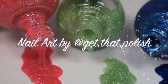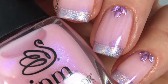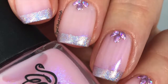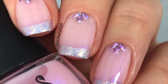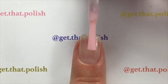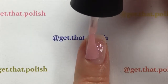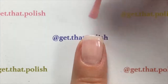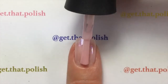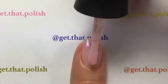Hi guys, welcome back! This is Get That Polish and today's tutorial will be this French mini with holo tips and holo crystals. Let's start by applying our base polish — it is INM Nails Iceberg. It is a very thin color, so I applied two thin coats because it's easier to work with.